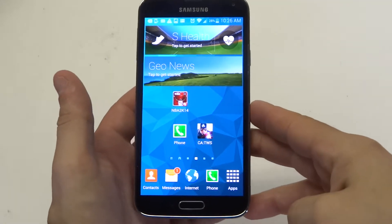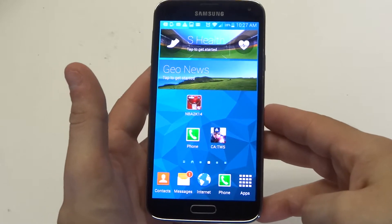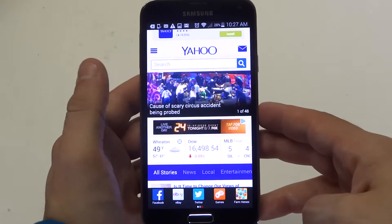Hey guys at AFliptronics. I'm going to be showing you a quick tip on how to take a screenshot of anything on your Samsung Galaxy S5. If you've owned a previous Samsung device then you probably already know how to do this, but if you haven't, you can just watch this quick tip on how to do it.